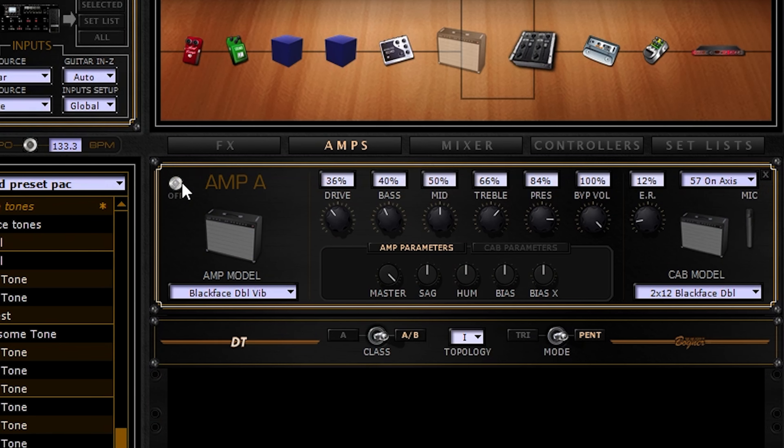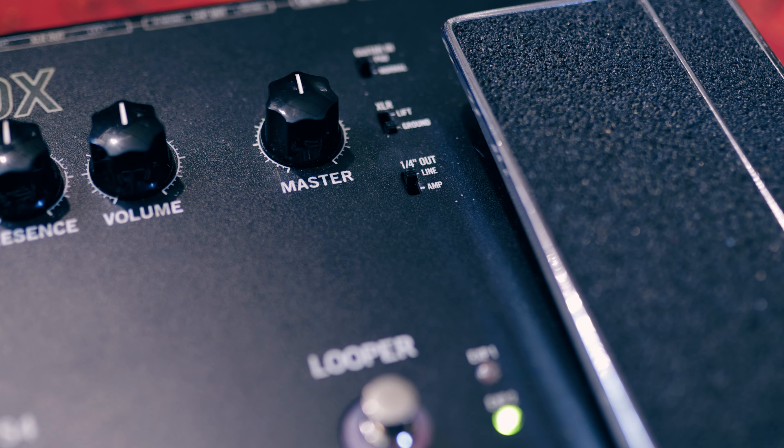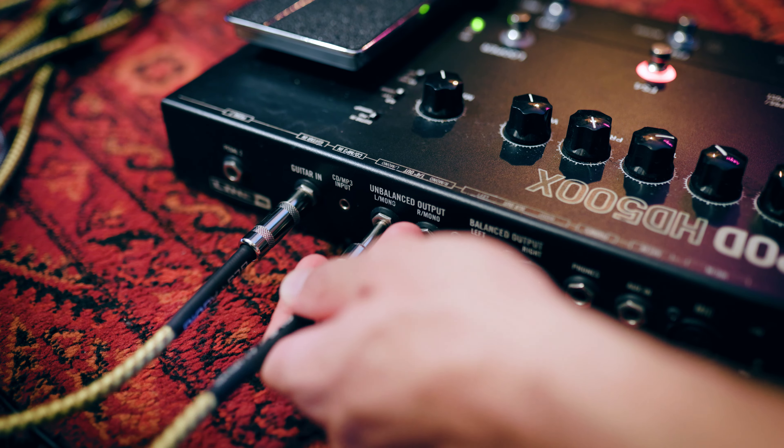So make sure that your amp and cabinet models are disabled and that you're using the right outputs and output settings for playing with an amp. This is one of the most straightforward ways to use a multi-effect. The problem though is that all of our effects are running into the front of an amp, meaning things like delay and reverb are all having preamp gain applied to them. So is there a way to have some effects running into the front of an amp and some running into the effects loop of an amp?